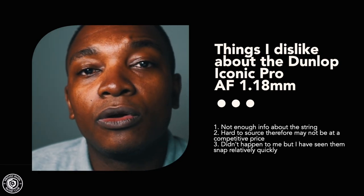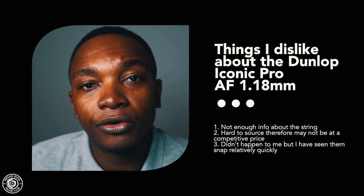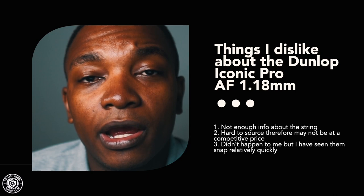Dislikes: there's not much information about the string, and I haven't found it getting glowing reviews. It's quite hard to source in South Africa, which means it won't be at a competitive price. Although it didn't happen to me personally, I've witnessed friends snap this string within a week — possibly due to off-center hitting, as hitting near the frame increases the likelihood of breaking strings. Rackets tried: the Dunlop Revolution Pro Light and the Dunlop Revelation 125, both at factory default tension.